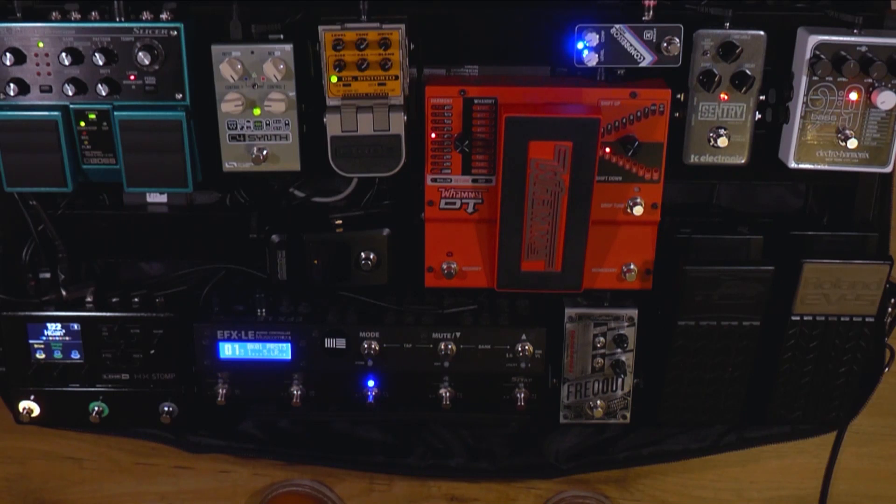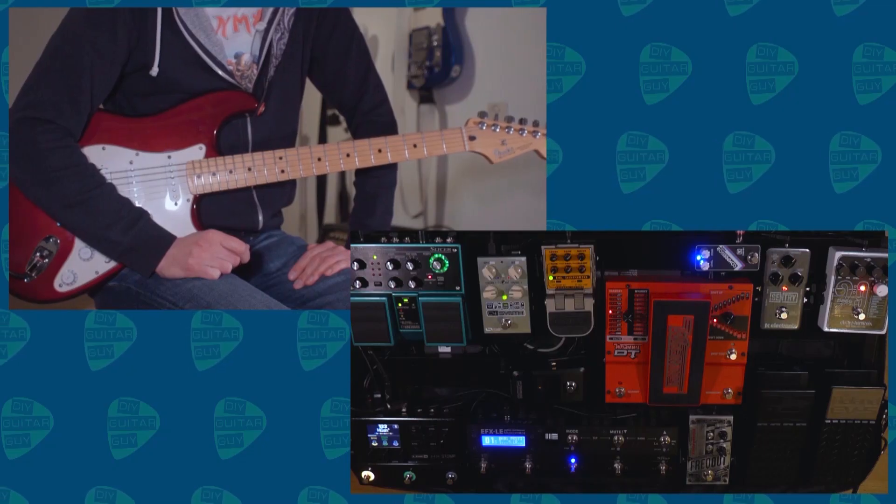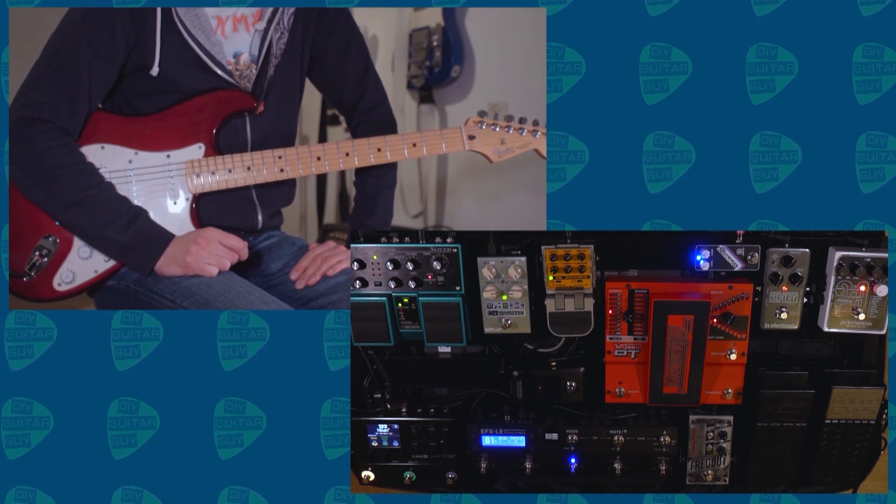So that's my pedalboard. I hope it's all clear what I've explained. If you have any questions please leave a comment. I'm really enjoying this setup — it's great to play around with.